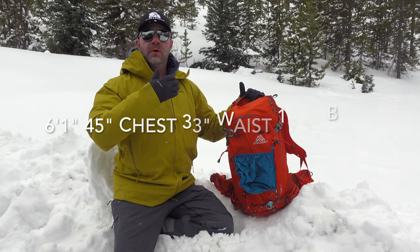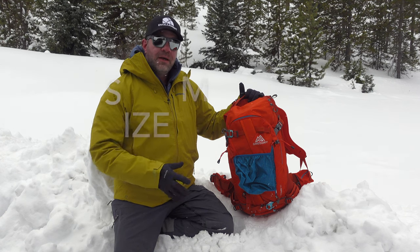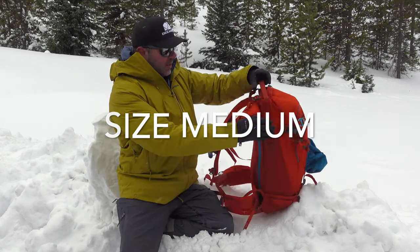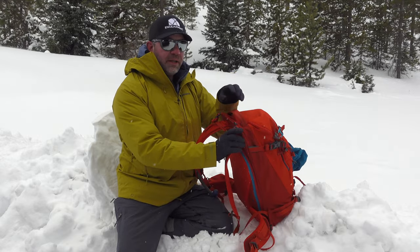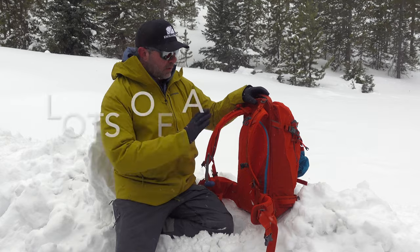For reference, I'm 6'1", 45-inch chest, 33-inch waist, and 19.5 on the back. Went with the size medium. There are different sizes in the lineup. This is a size medium, and Gregory makes really good backpacks, so it's very adjustable.